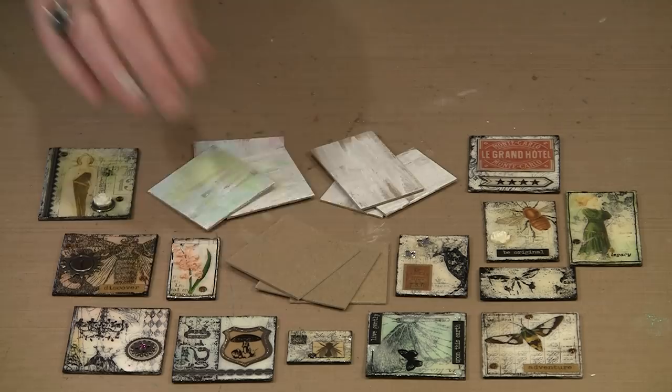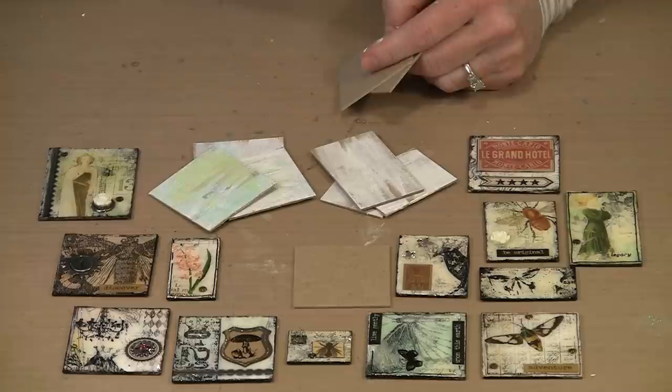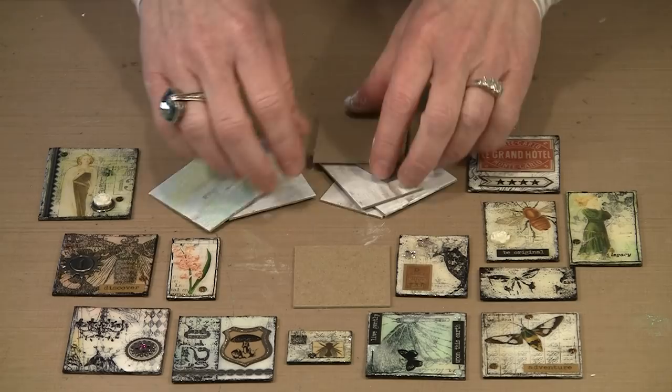All of these art tiles begin the same way, and that's with plain old chipboard. This is the standard run-of-the-mill stuff, and then you can see the steps here. We're going to go from plain to gessoed, to perhaps some color, and then we'll talk about all the other things that go into making these such wonderful little pieces of art.